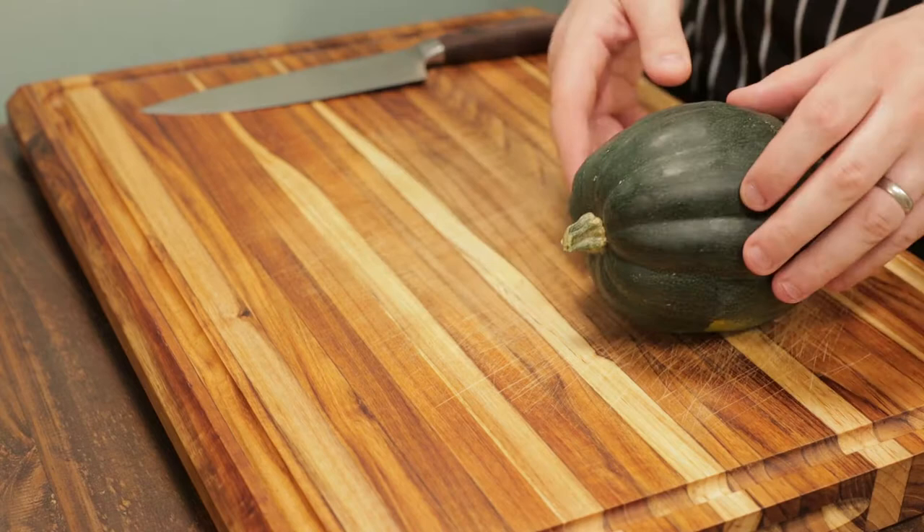Welcome back to the channel. Today I'm going to show you how to turn acorn squash into delicious baby food.